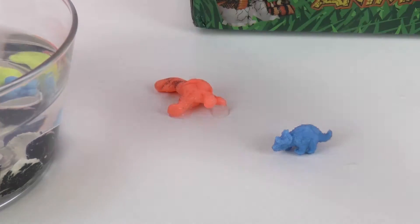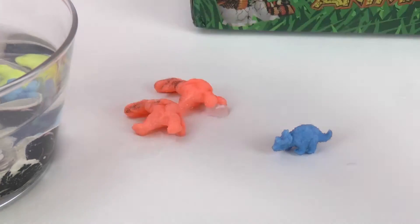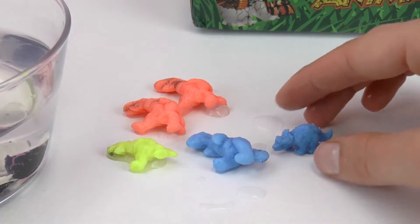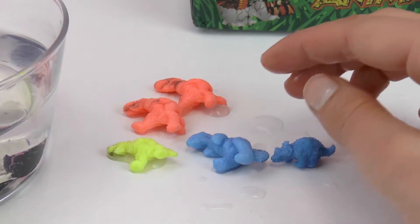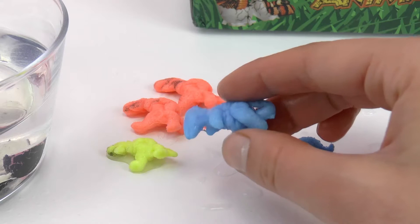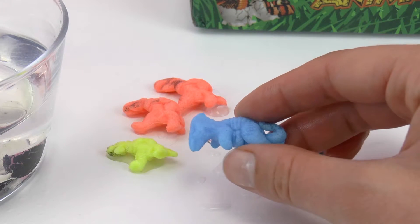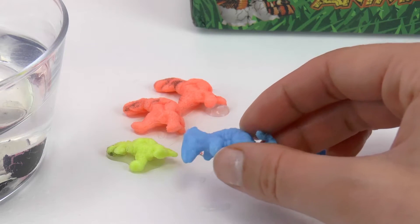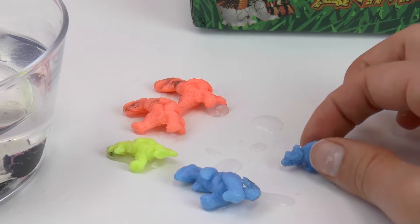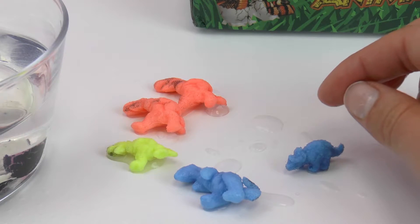So we got three T-rex dinosaurs — one, two, three — then we got the dinosaur whose name I don't know, and the small one. Some of them are bigger than others. I don't know if it has to do with the amount of time they're left in water — maybe that would be a good experiment to do in the future, because this one is very small and the other ones are bigger.